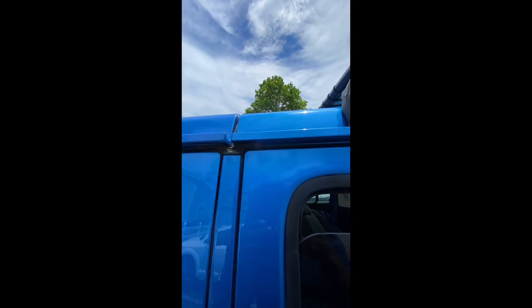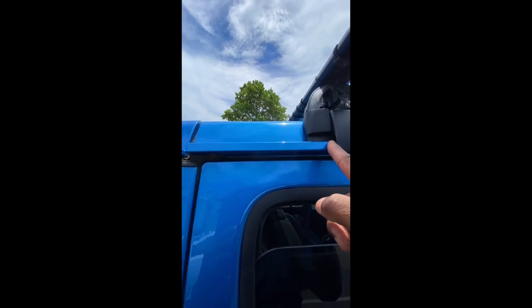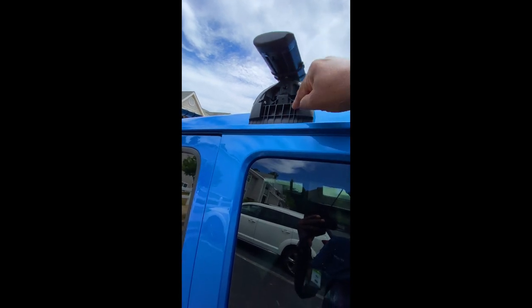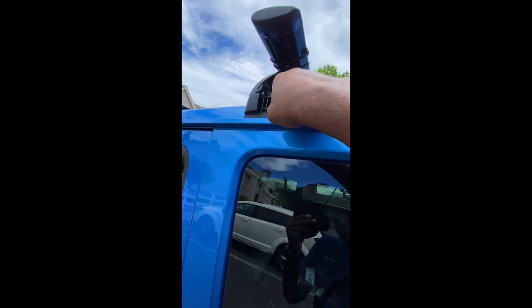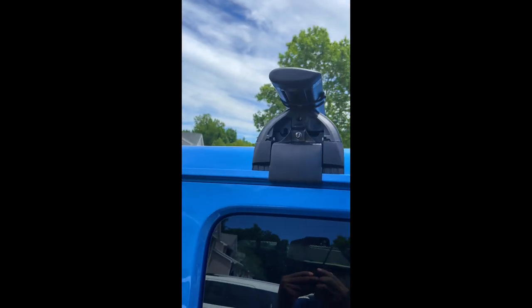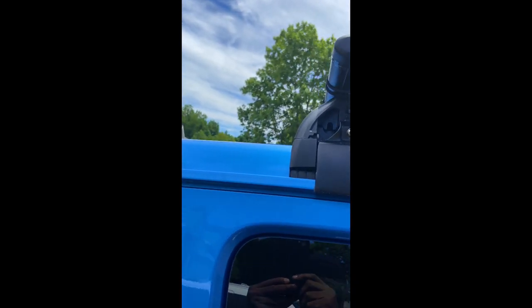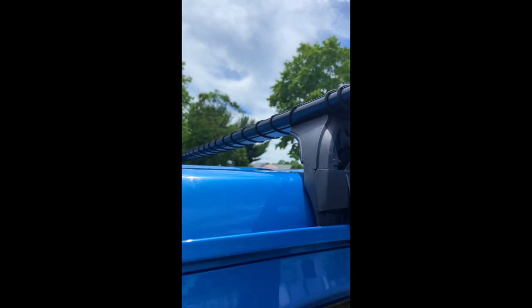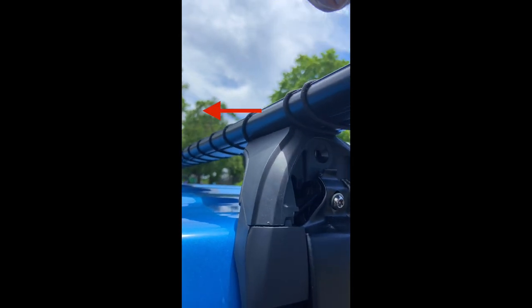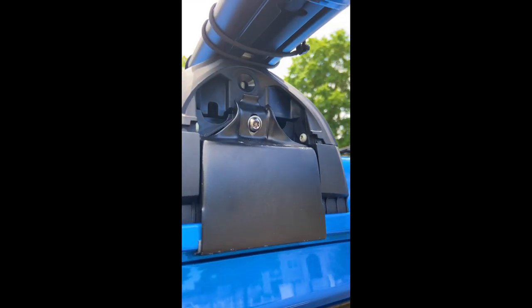I've measured both sides three times to make sure the distance is 7 inches. On my Jeep, I found it best to remove the cover, position the rack, place the cover back on, and then tighten them down. Both racks are on and oriented in the right position — this is the leading edge. I marked an arrow on the front pointing in that direction. Pretty easy to install, and that sounded pretty secure.